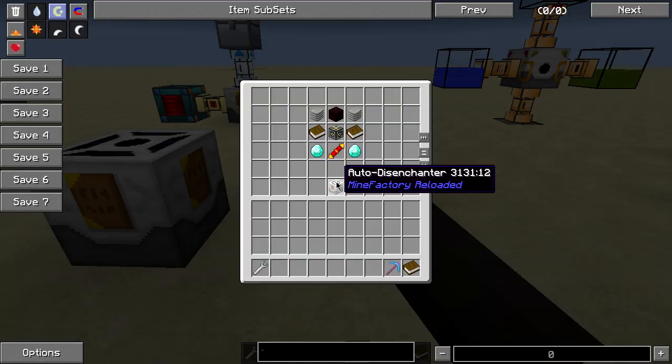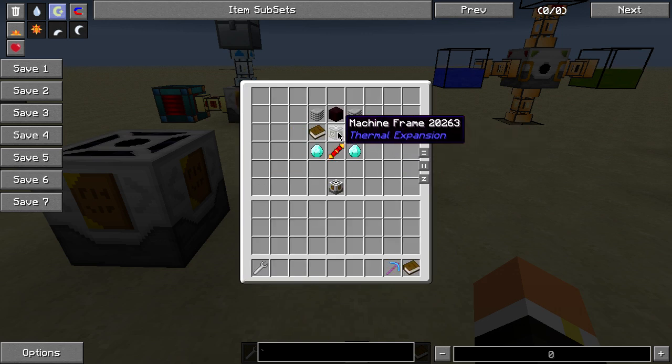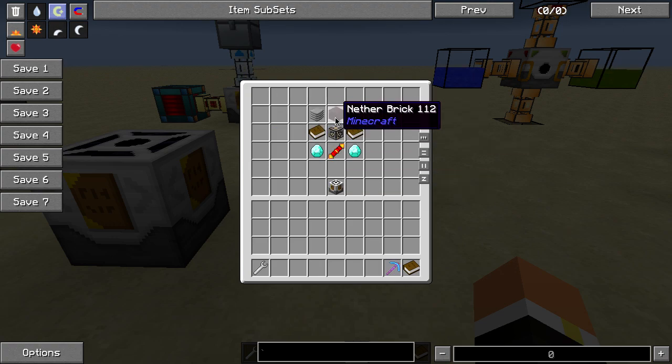Let's go ahead and take a look at the build-in recipe for it. It's two diamonds, a redstone reception coil (which is a golden two redstone), a machine frame (which is four iron, four glass, and a piece of gold), two books, two plastic sheets, and then a piece of nether brick.